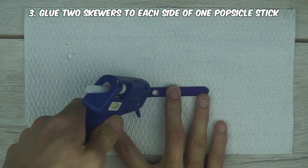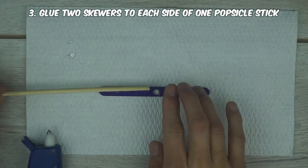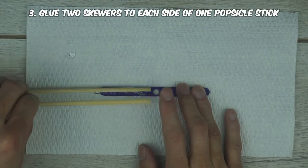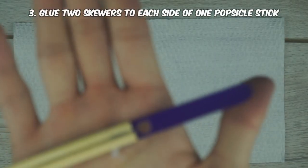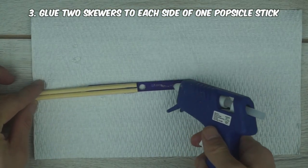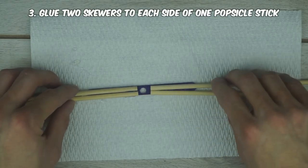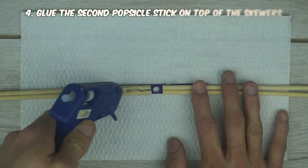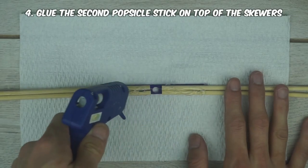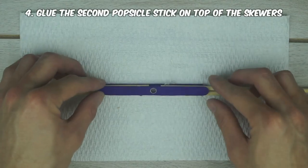Next, use the glue gun and place it down on the left side of one of the popsicle sticks you just put a hole in. Now, place two skewers evenly down on top of the glue. Go ahead and do the same thing to the right side, just making sure that the skewers are placed down evenly.